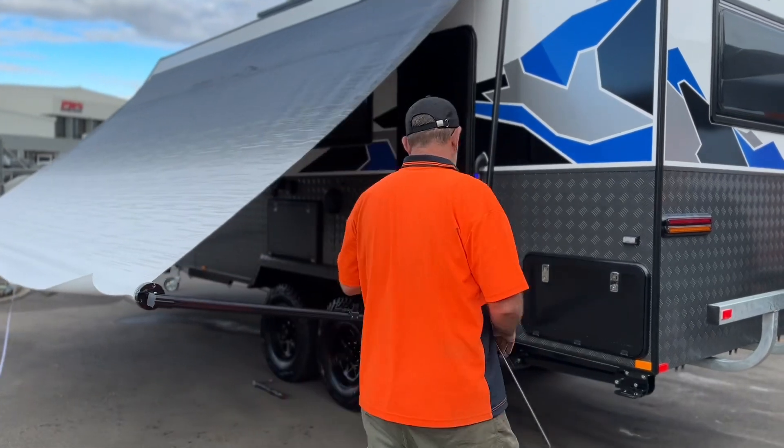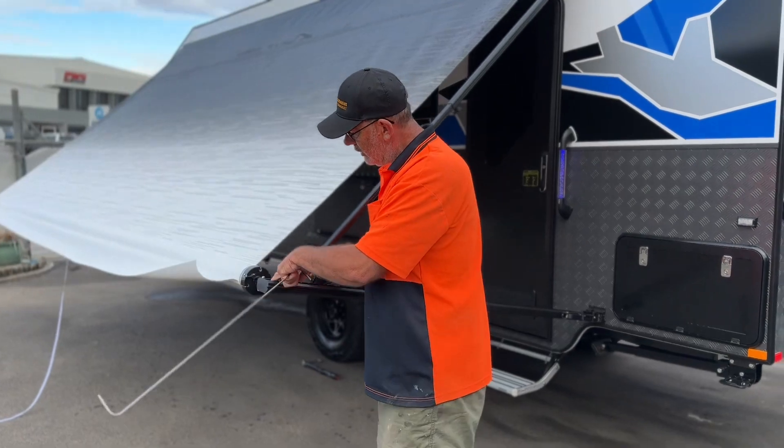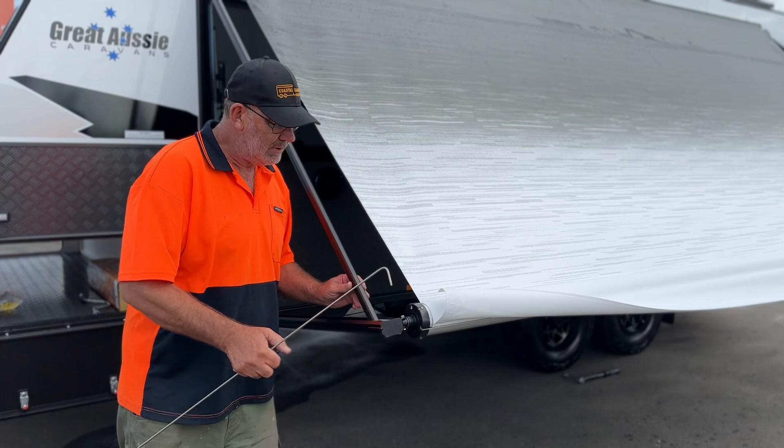From then on, grab our bar, which will slide up. It locks into a nice little pin just at the top here, slides up into the little plastic clip.